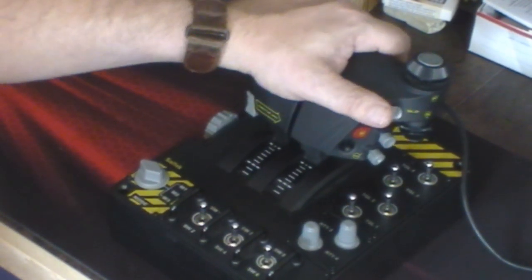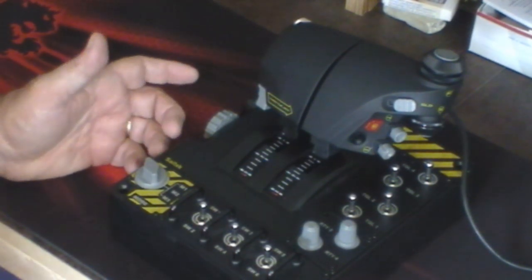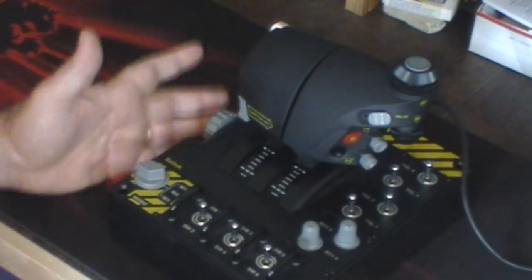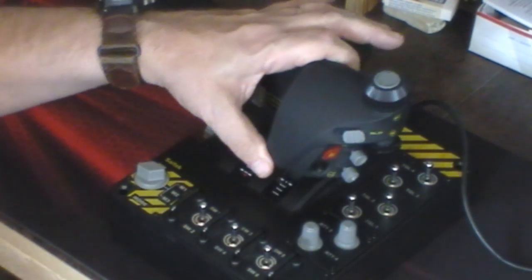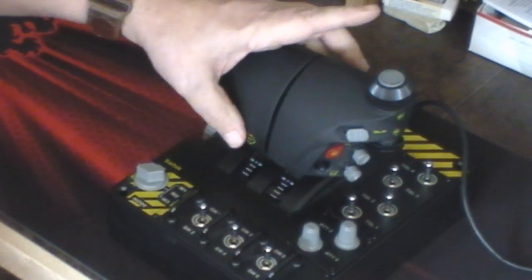What's really cool is you have different modes: mode one, mode two, mode three. Every single button or toggle switch on this thing — if I'm in mode one, I can have them all preset to do certain things. When I go to mode two, they can all do something different, and mode three again. That's basically an infinite number of buttons. You also have a lock here that you can unlock your throttle, giving you a two-sided throttle. Line them up and lock it back again.